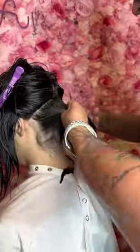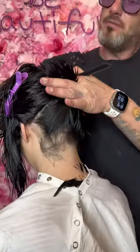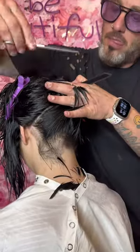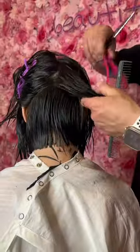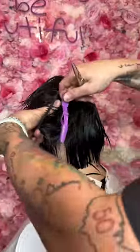it should start where a necklace would fall on the neck. Cutting the bottom, taking a triangle section from the occipital bone down, twisting it, and cutting three fingers off to create a layer. Anytime you twist